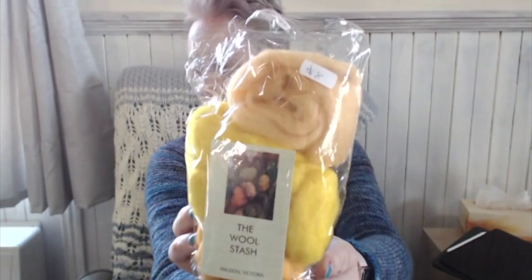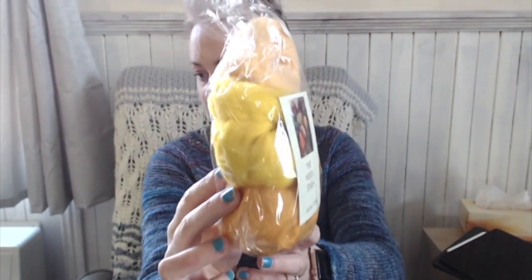This is Corriedale, and we got this because it's apparently a great fiber to start off spinning with. I've got some lovely Corriedale in some different colors — some plains, some limes — and some more Corriedale in gorgeous tones: a peach, a gold, and a nice apricot and orange.